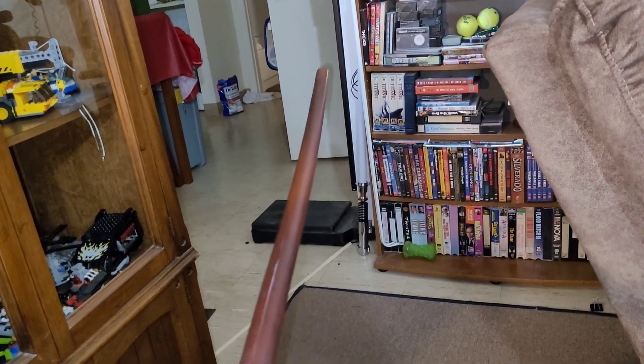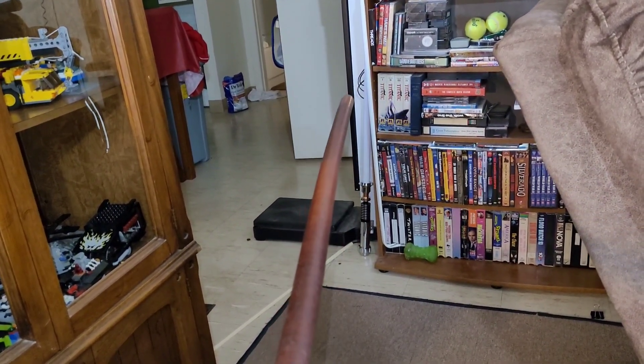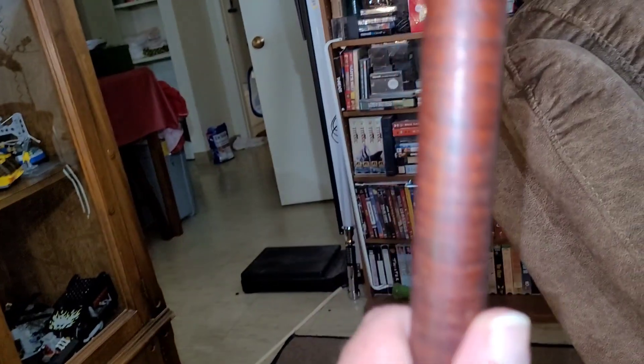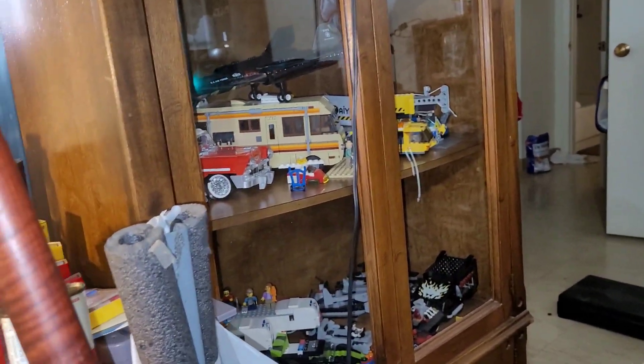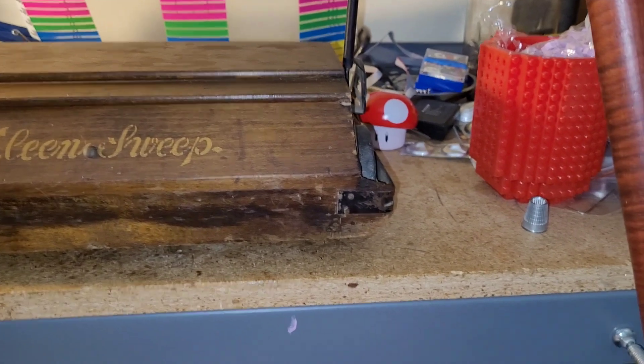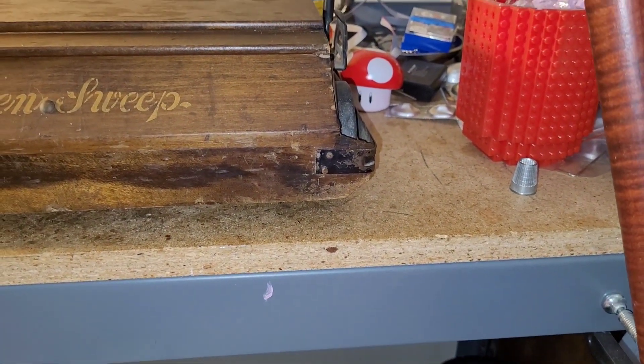Let me show you the handle. This is the handle here — beautiful, a little bit warped, but pretty sure that's just age. Look at the tiger striping on that — look at that, isn't that gorgeous? That is absolutely gorgeous. I love that tiger striping. This whole thing is made out of mahogany, I believe, with steel — maybe possibly cast iron.